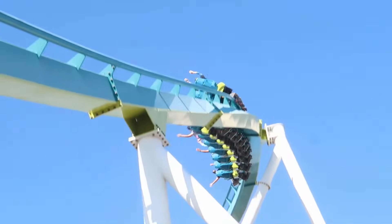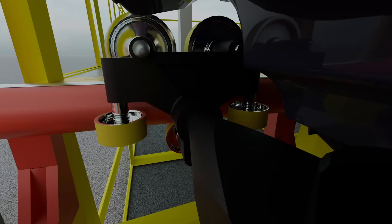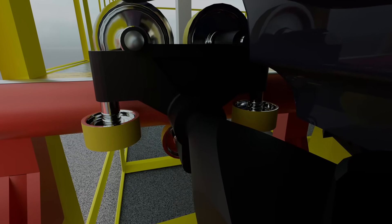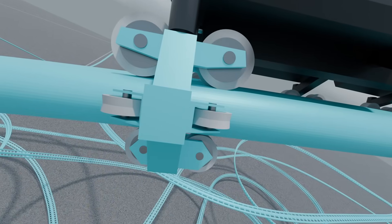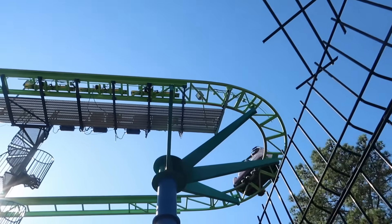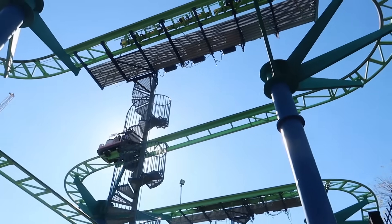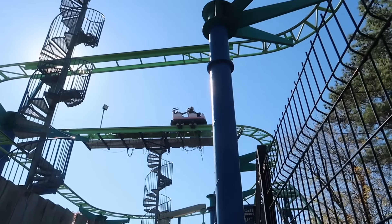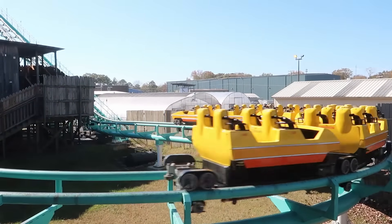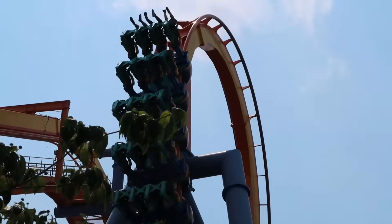The next set of wheels are the side friction wheels. These may consist of one or two wheels depending on the ride, and they ride on the inside or outside of the rail to keep the train on track when it performs maneuvers that push the train side to side. The position of these wheels depends on the track's design, as on some designs it's not possible to place them on the outside, and on others it's not possible to place them on the inside.